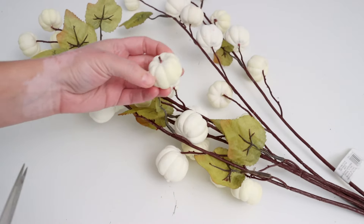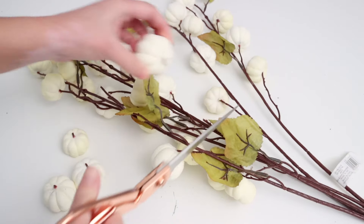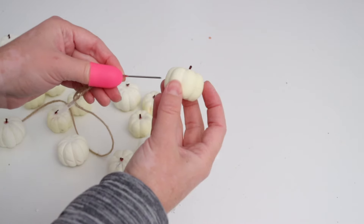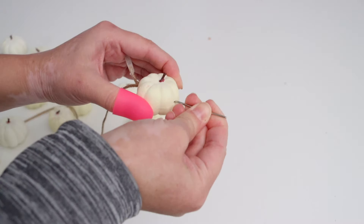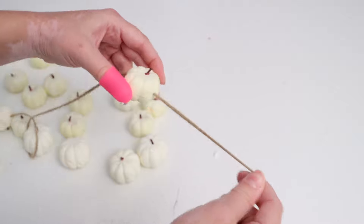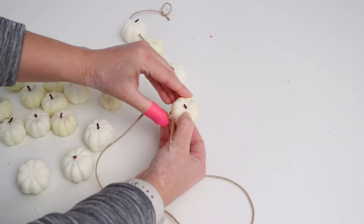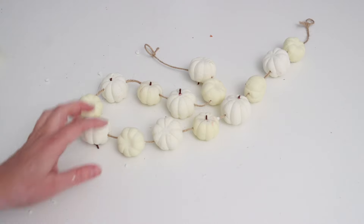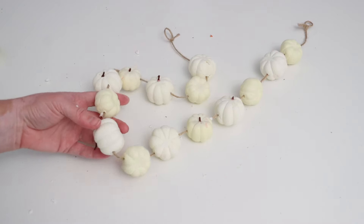After finishing the garland I still had little white pumpkins left, so I cut them off the long stems and made a second garland. I threaded a yarn needle with some twine and pushed it through each pumpkin to make a string of mini white pumpkins. My vision was to hang it below the main garland for a pretty layering effect in the window. I'm so happy with how this turned out — it's very whimsical and perfect for fall, and I can reuse it year after year.